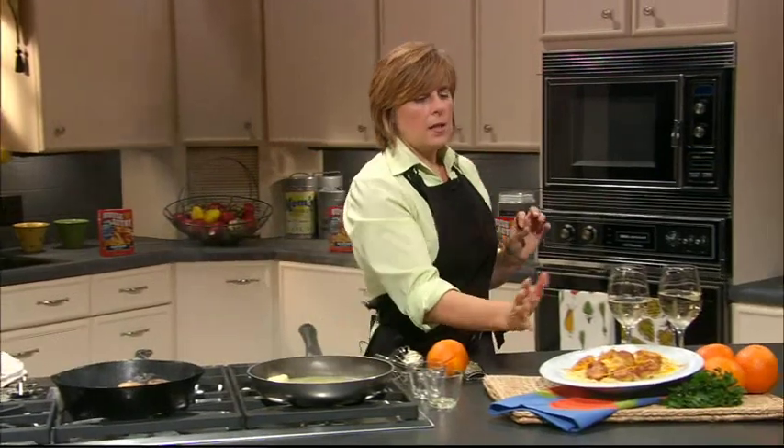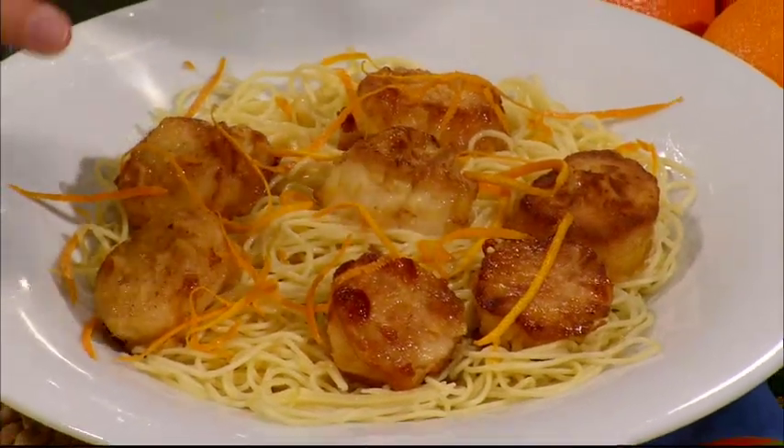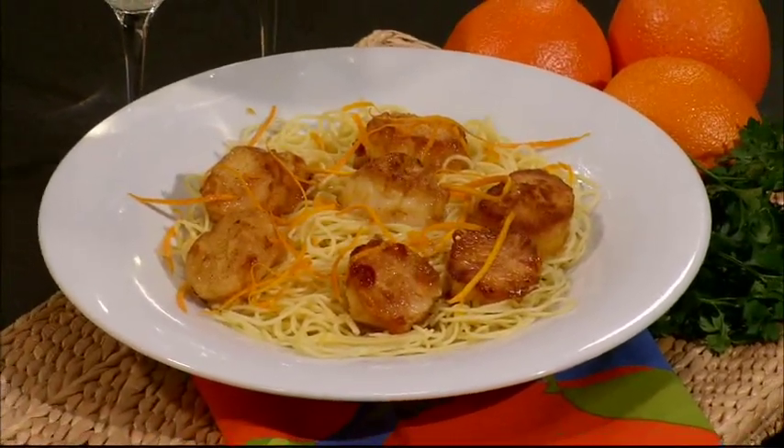Let me show you how it all looks when it's put together — it's fabulous. We're going to take our pasta in a nice bowl, put our pasta down, put our scallops on top, then add our sauce and some orange zest on top. It's a great elegant meal. Serve it with a great white wine or a refreshing drink. I hope you enjoy the scallops, and I look forward to seeing you next time here on Simple Cooking.